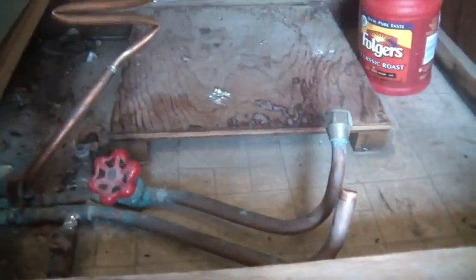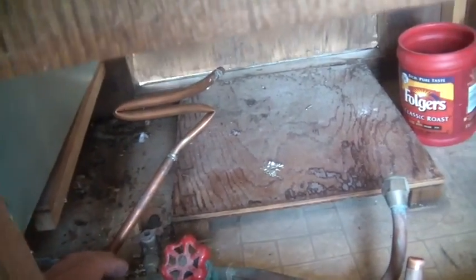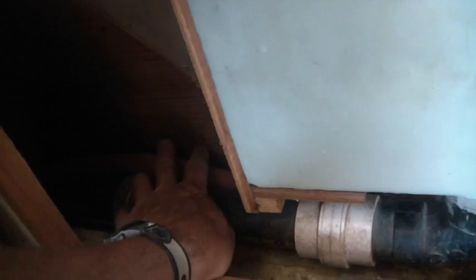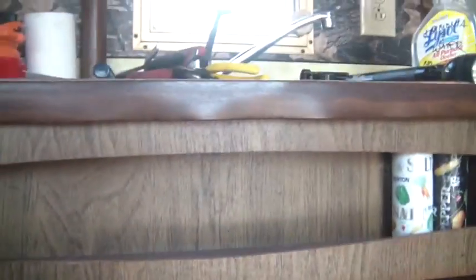I had somebody advising me and they suggested doing copper pipe up here to the sink, but I don't think I'm going to do that. There's a water hose right here that goes into an adapter into the copper pipe, and I think I'm just going to go plastic all the way — rubber hose, whatever — all the way through. I need to talk to the hardware people and see what they can do.